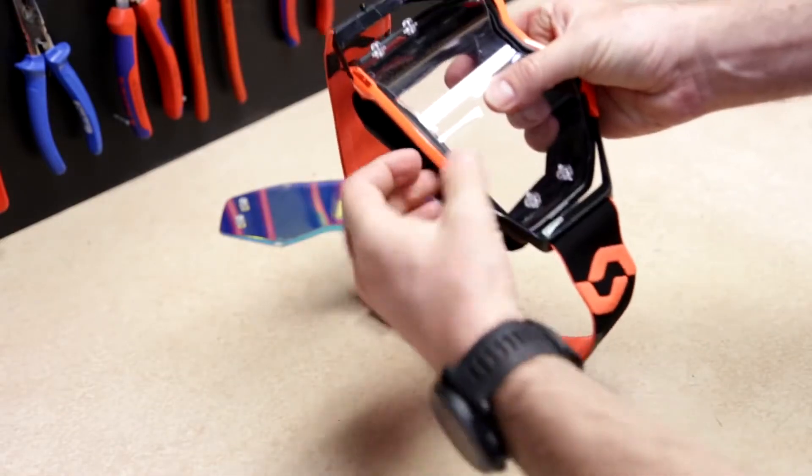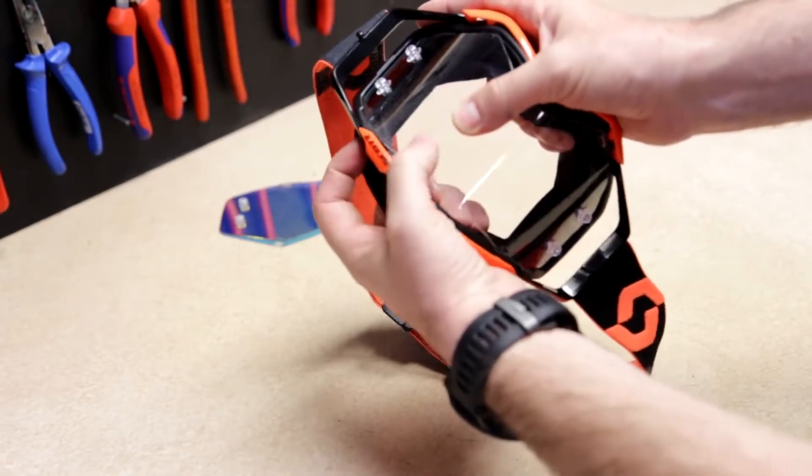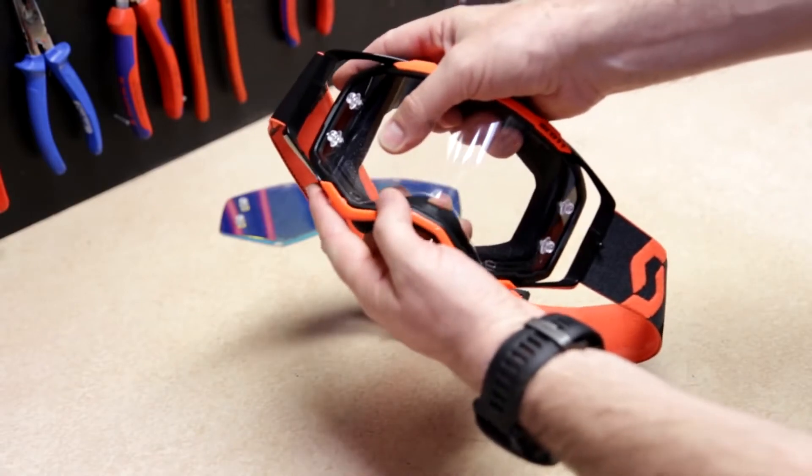Make sure the two lens lock systems are open on the top. Slide the lens into the groove and close the lens lock system again. The same on the bottom.